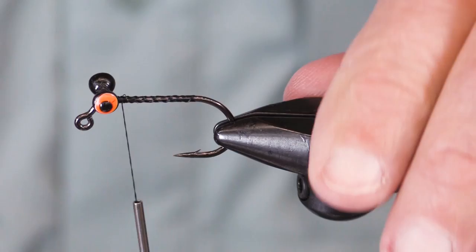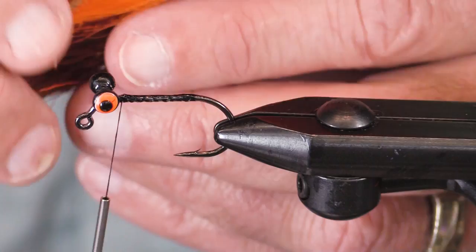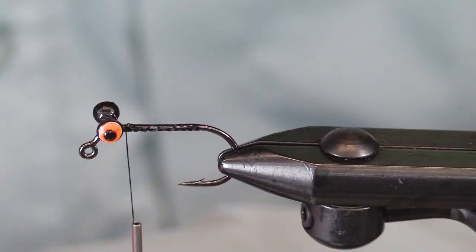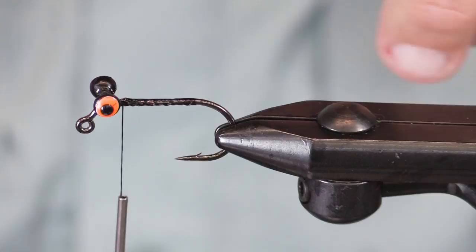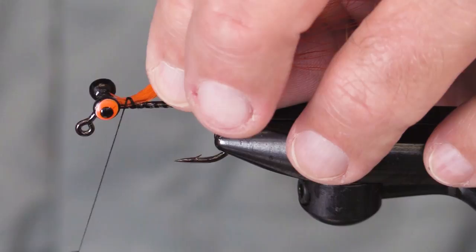I wound my thread all the way down and all the way back up because I kind of lost track of what I was doing. Now this is a Spirit River UV2 bucktail. I'm going to put on — you can call this a tail — it's going to stick out a ways. I'm going to pull a few of these long ones out, tie it in right here, and wind it all the way to the back.